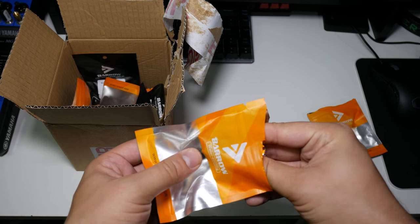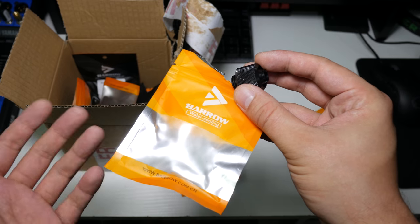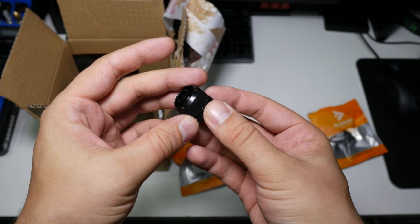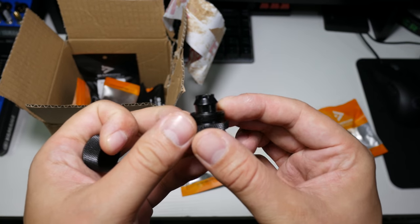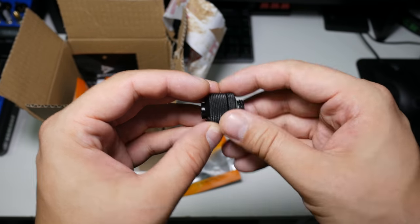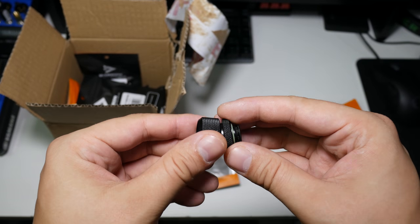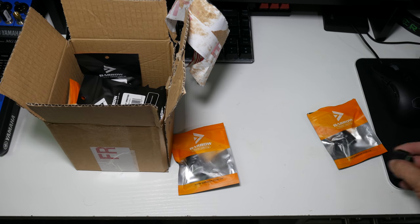Moving on to the fittings - I didn't want barbed fittings, so I looked at compression fittings from China, then at Barrow fittings as a branded option. They weren't really any cheaper once imported to the UK. So we've got these 10/16 compression fittings with a nice o-ring on them. The only difference compared to an EK fitting is that you don't have the allen key socket for tightening. They feel really well made. I have eight of these at about £3.50 each - that's almost £3 cheaper than an EK fitting, which on eight fittings saves you £25.